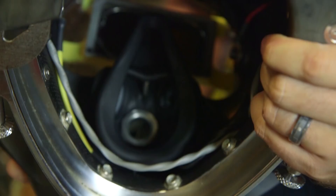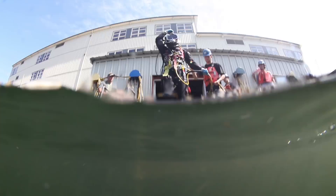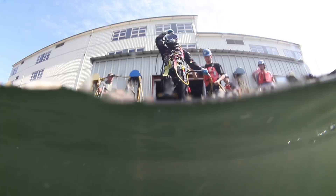Here at DIT, you get a Kirby Morgan User Operator Certification. It pretty much allows you to do the pre- and post-dive setup — getting the hat ready and online safely, then getting it broken down, cleaned, and ready for stowage at the end of the day.